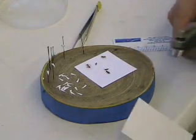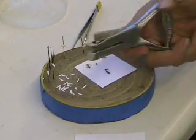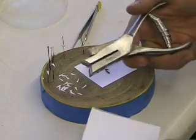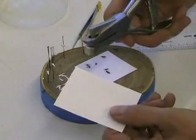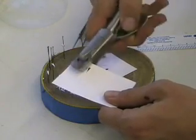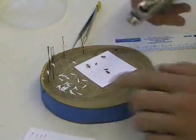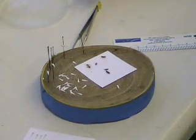Now in order to make points, you can have — it's like a hole puncher. You get these from BioQuip; they're kind of expensive. But you just use card stock paper and you cut little triangular pieces of card stock. And those are what you're going to use for your points.